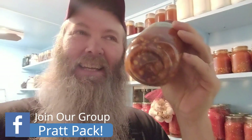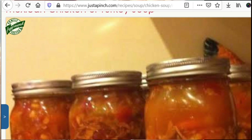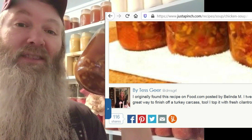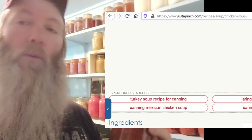What's up guys, today we are gonna get right to this. Mexican turkey soup — I'll show you guys the recipe I followed online and put a link to it in the description. This stuff's amazing, I canned it last night, just got done putting it on the shelves, and it is fantastic. This will be another staple soup for me.